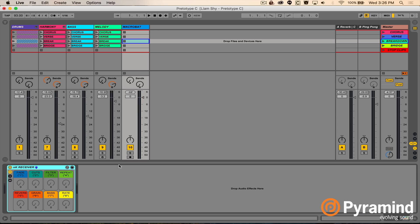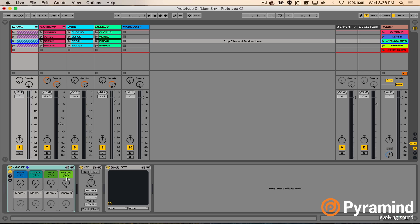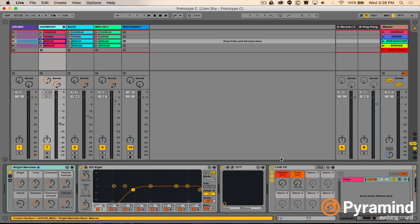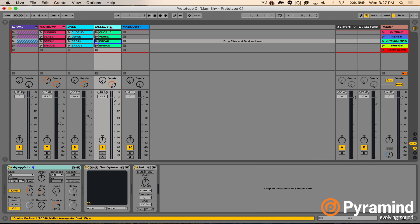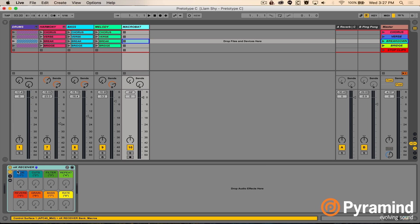The basic premise is that we have what are called Macrobats, which are like super racks. Most of you are familiar with racks and macros — eight macros that can control multiple parameters within a rack. But what if we were able to control multiple racks at a single time? As we can see here, on my drum track I've got an audio effects rack, another one on my harmony track, another on my bass track. Basically on all my tracks, all of these racks across my drums, harmony, and bass are all controlled by a single master rack called the NK receiver.